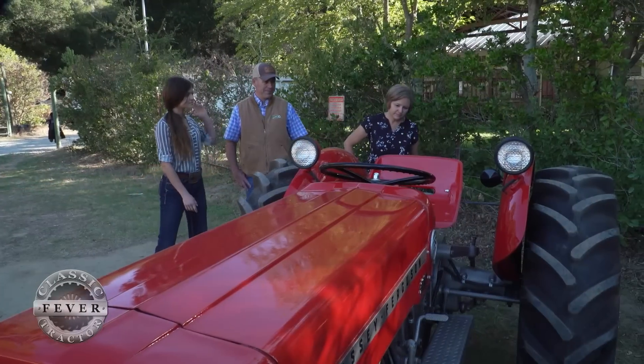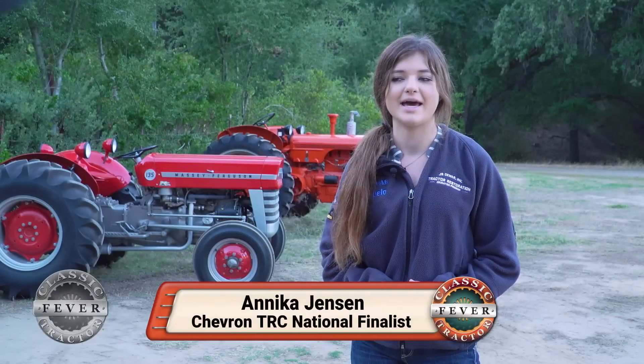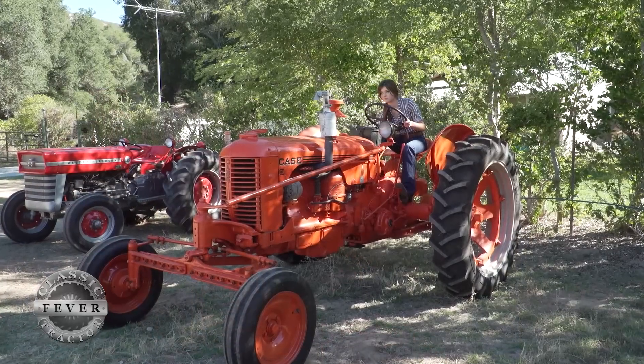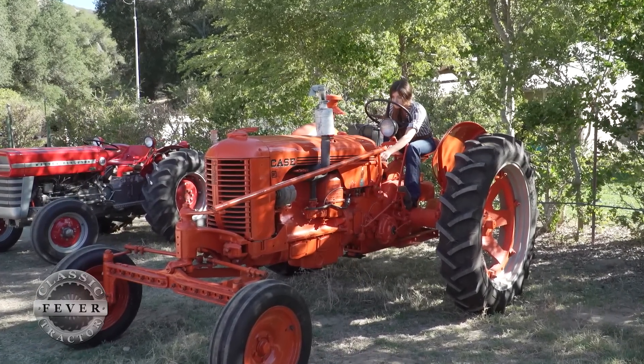People are so shocked when they find out that I restored two tractors. My sister did it before I did and I saw what she did and I really wanted to try it out, so I decided to and that just got me hooked. I saw that not many gals did it so I wanted to be one that did it. I tried and I loved it so I did it a second year. It was definitely hard but I liked it.